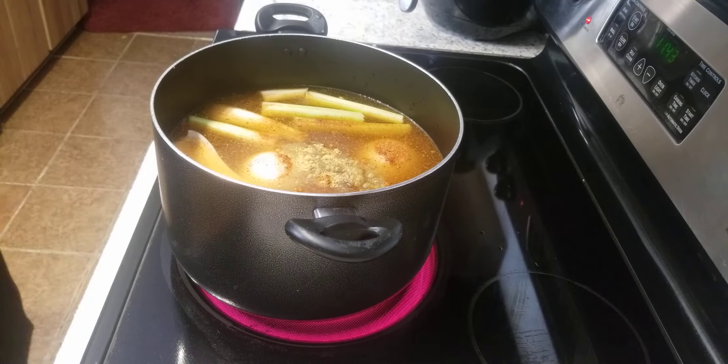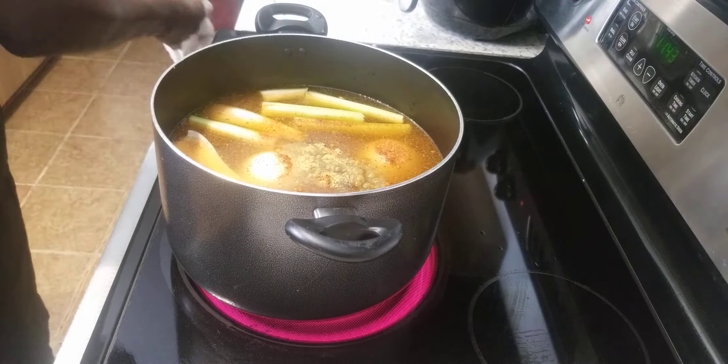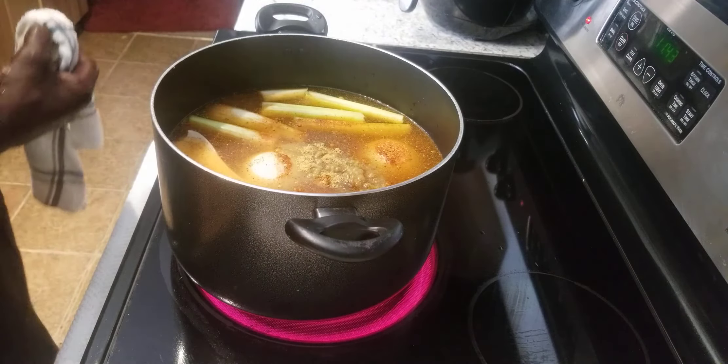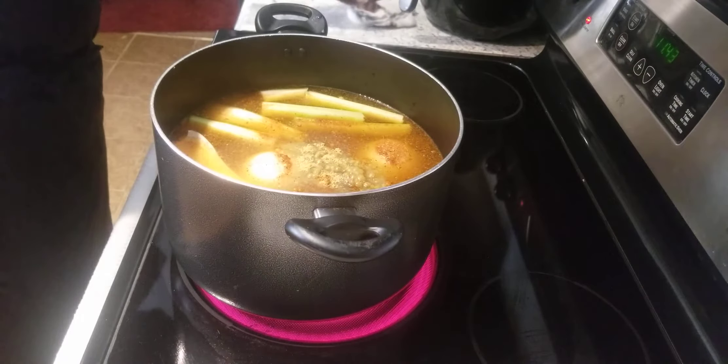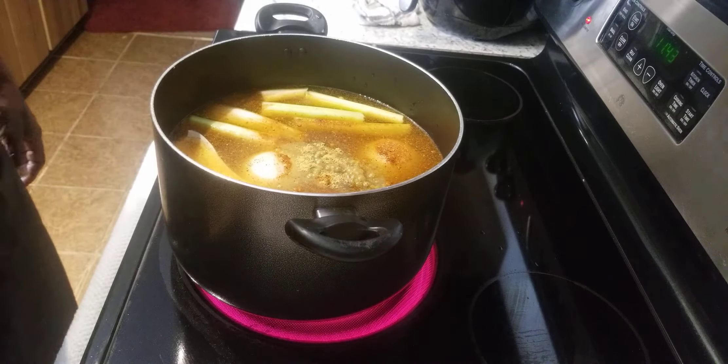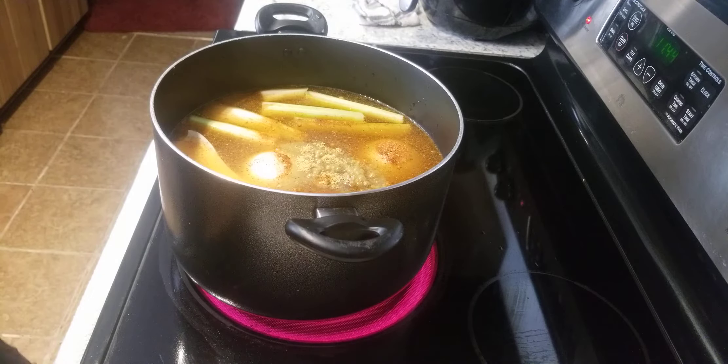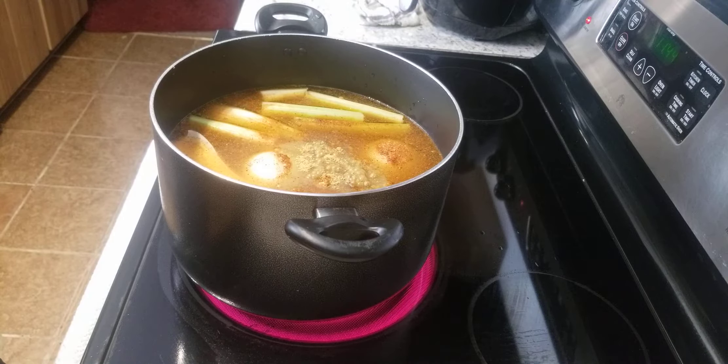Some people like their dressing dry, some people like their dressing moist and wet-like. I kind of like mine moist and wet — I don't like real dry dressing. I already cooked my cornbread — two pots of cornbread already, and that's in the freezer. I'm going to take that out the day before I get ready to cook the dressing and let it thaw out a little bit.